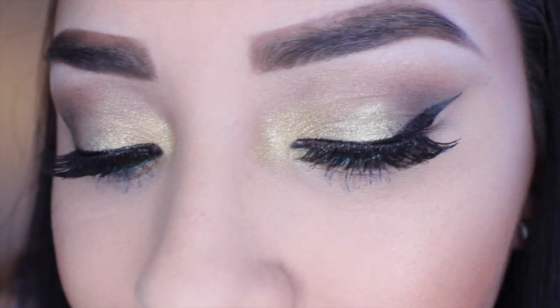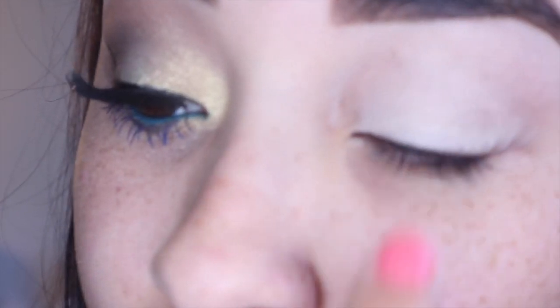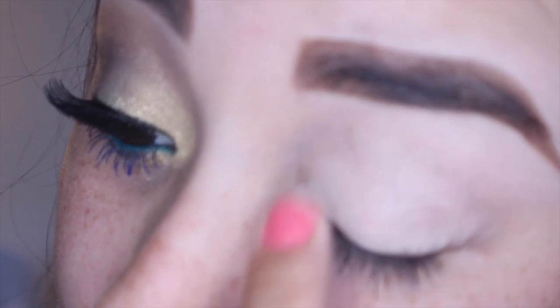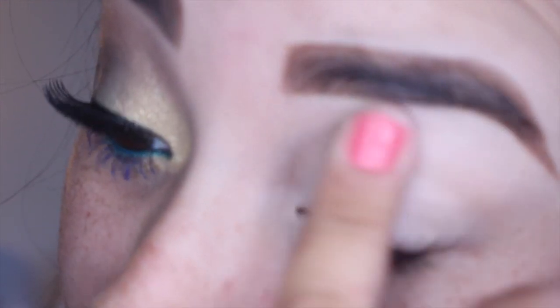To get started we're going to make sure we prime our eyes so that all those colorful shadows can stay on nice and neat. For that I'm going to be using this Benefit Stay Don't Stray — this is the perfect primer for me because it's very thick so it lets you pack on color and it stays all day long. I'm going to put that on the top of my eyelid and then also drag it down onto the bottom lower lash line because we will be putting shadow there.